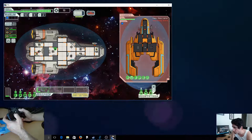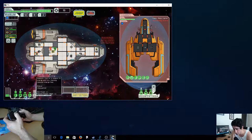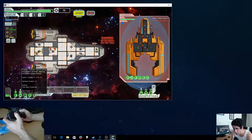Moving doesn't seem to do anything. Adding a little more power to the weapons.